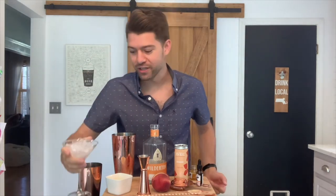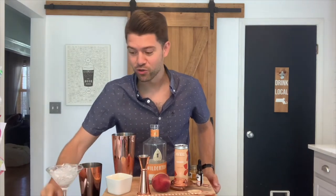First things first, you are going to want to fill your favorite martini glass with crushed ice, or you could stick it in your freezer. I like to put in the ice and set that aside while you make your drink. You will not be sorry.